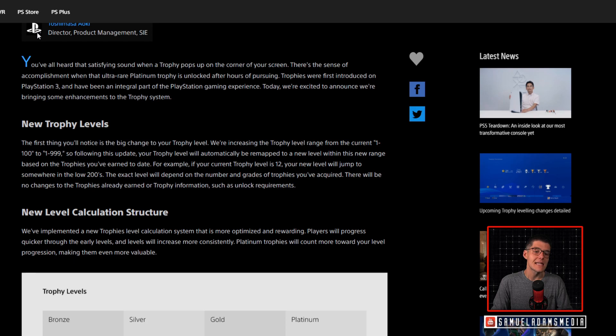Sony is excited to announce enhancements to the trophy system, including new trophy levels. The first thing you will notice is a big change to your trophy level. They are increasing the trophy level range from the current 1–100 to 1–999. Following this update, your trophy level will automatically be remapped to a new level within this new range based on the trophies you've earned to date. For example, if your current trophy level is 12, your new level will jump to somewhere in the low 200s. There will be no changes to the trophies already earned or trophy information, such as unlock requirements.